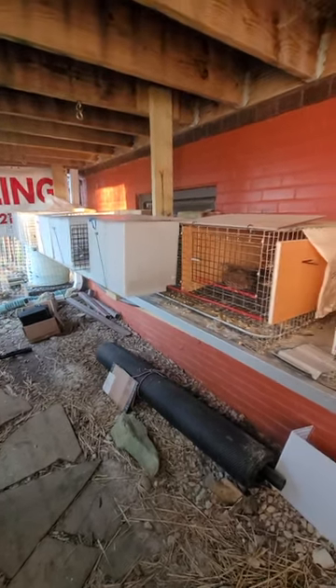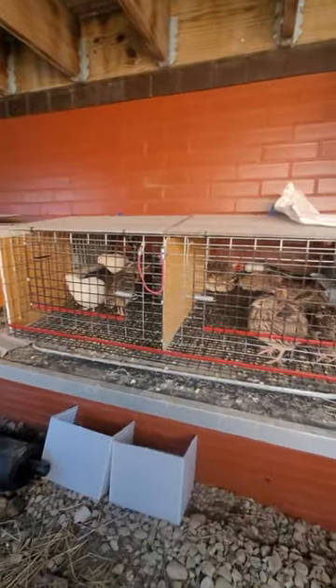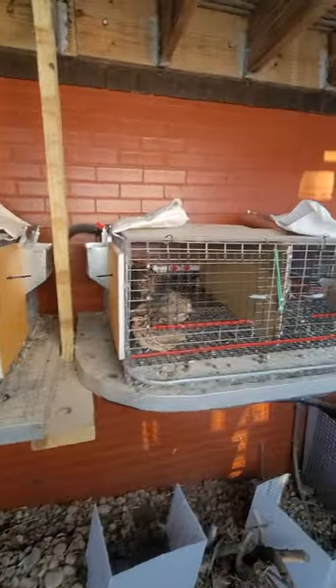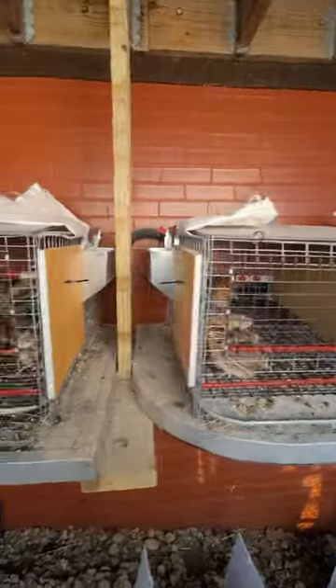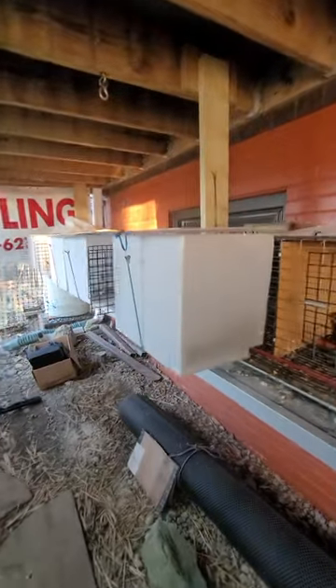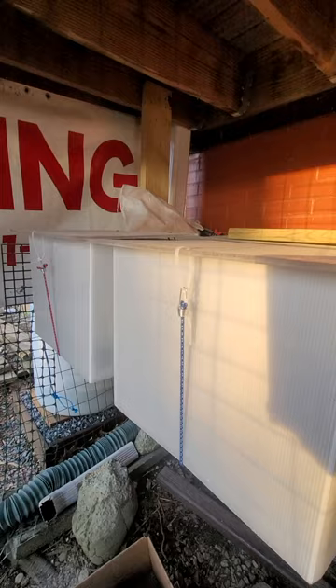Hey folks, welcome to Tully River Quail. Just wanted to show you our sandbox removal and sandbox extensions that we do for our cages. You can see how these guys are just hanging out — I just put their sandboxes on and you can see them rocking and shaking in there, just digging it.